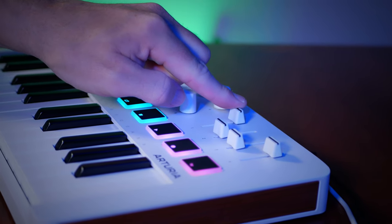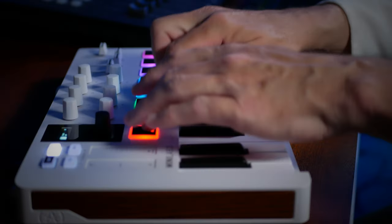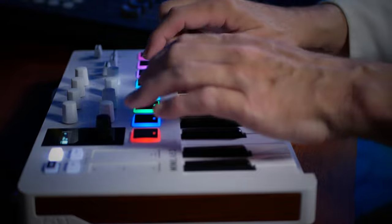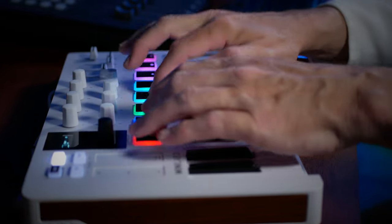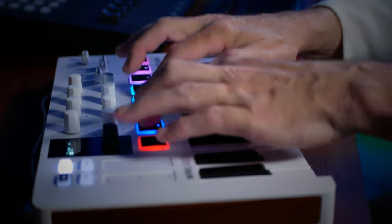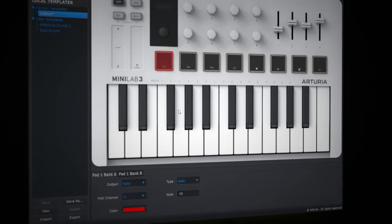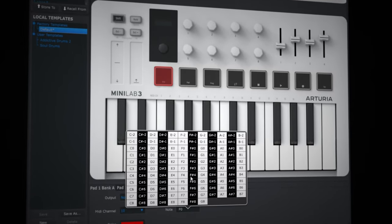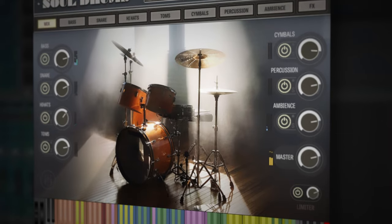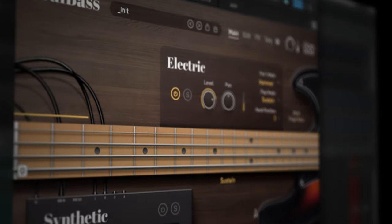Talking about adding things, how about drums? I'm playing the drums using the eight pads, which I customized in terms of color and notes using the included software. This enables me to make them fit perfectly with my favorite drum plug-in. On this occasion it's UVI's Soul Drums. I'm also using Soul Bass, which I absolutely love.